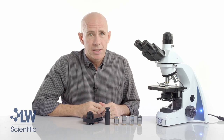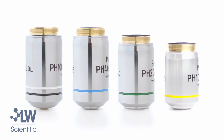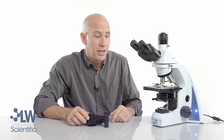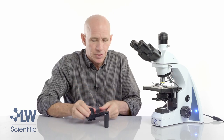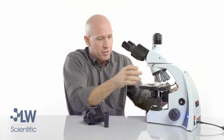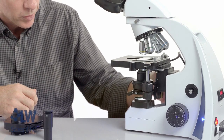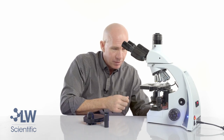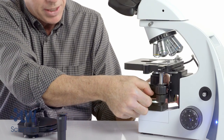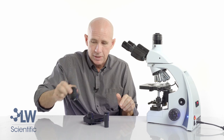Now let's talk about installation. The first step is to install your phase contrast objectives. After you've finished installing your objectives, next we'll install the phase contrast turret condenser. The first thing we need to do is lower the condenser holder. There's a wheel to the left that I can turn, and there's a silver thumb screw which I can loosen and slide out my bright field condenser.